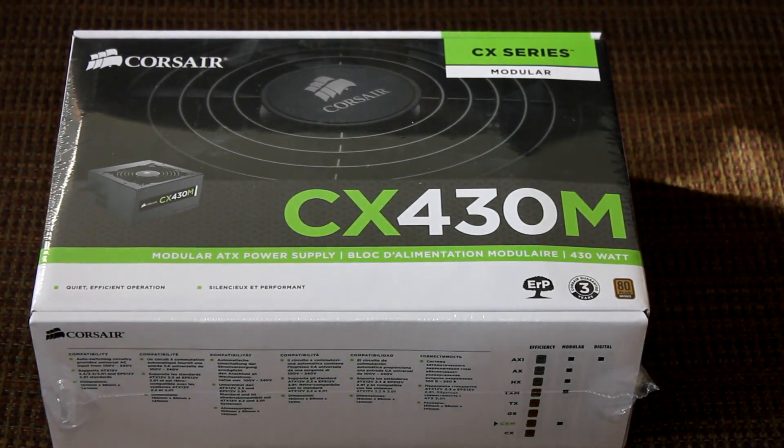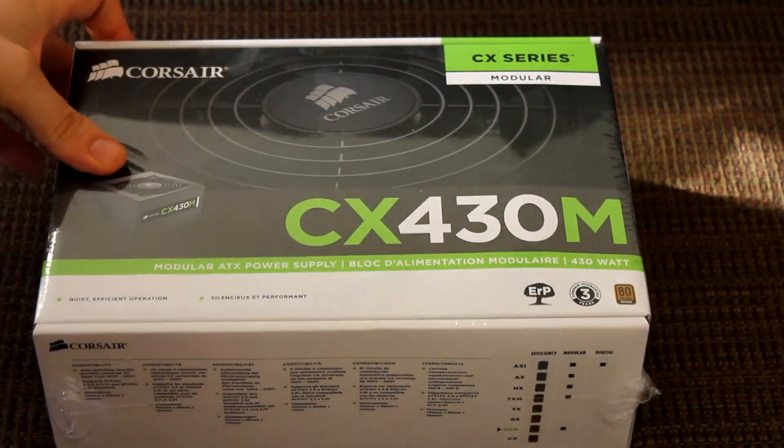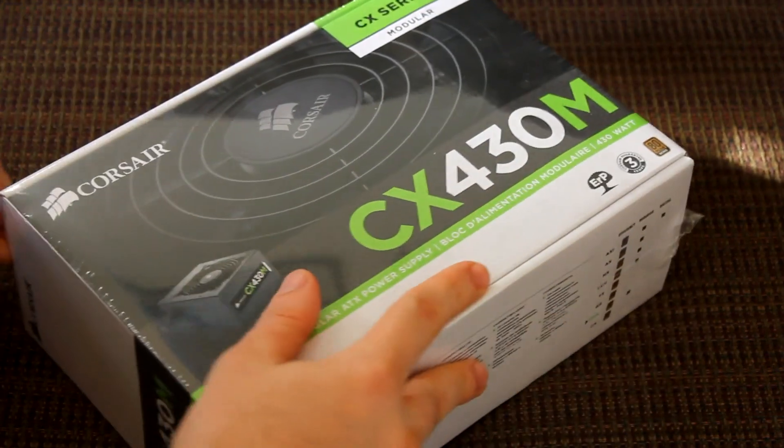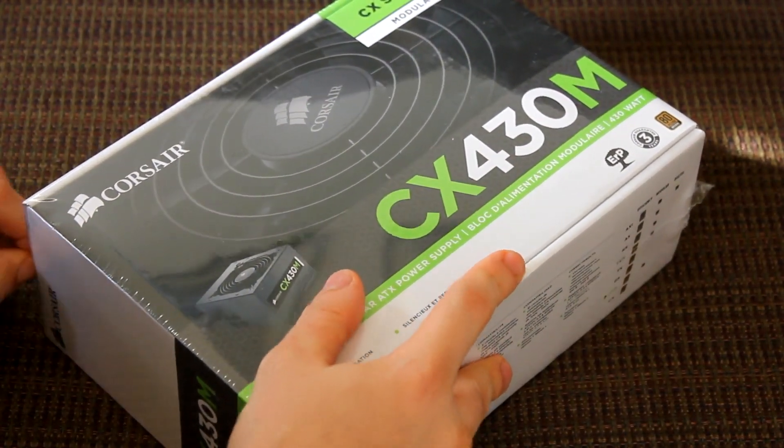Alright, today I'm going to be unboxing the CX430M from Corsair. This is a 430-watt rated power supply and it's fully modular, so it's pretty cool to be able to get a modular but still low-wattage power supply.